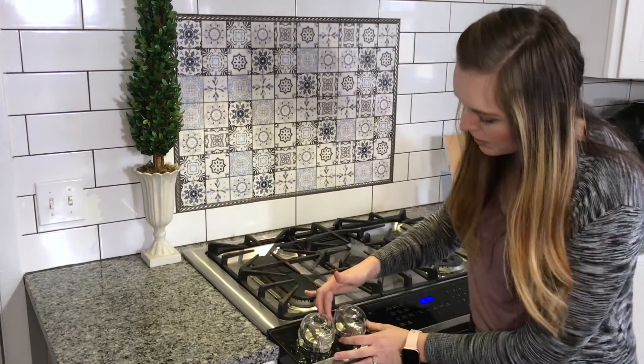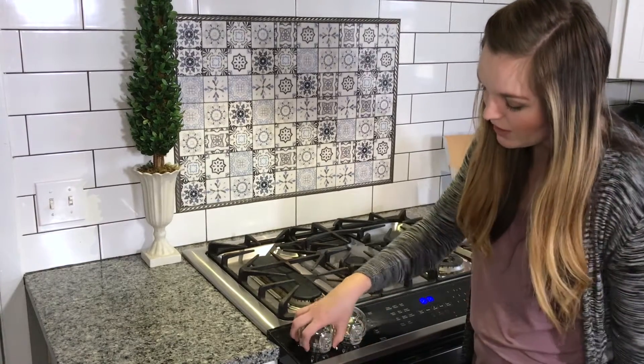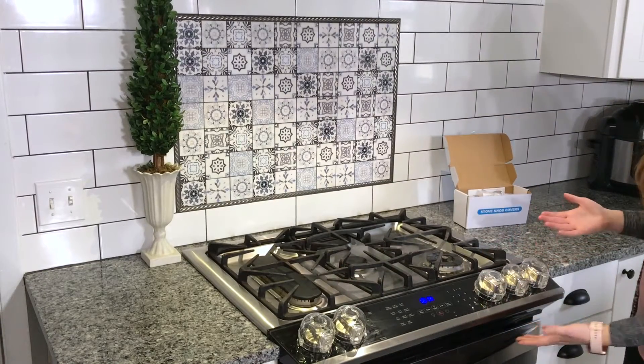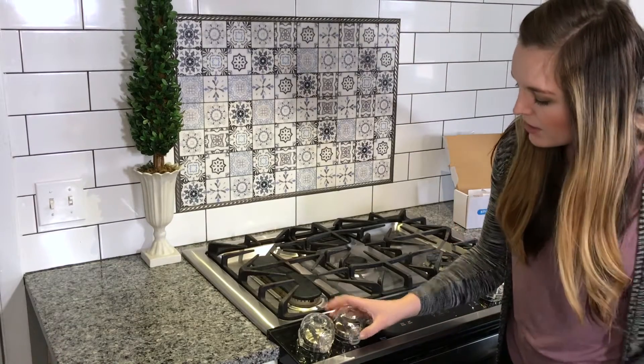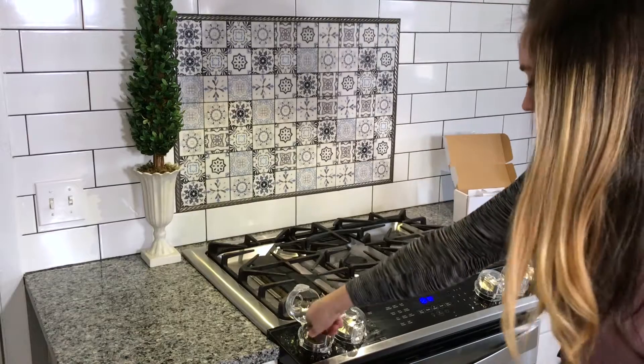There's plenty of space between these knobs and when they're stuck down you don't have to worry about them moving. I think these will work out really great. I love the look of them — they're a nice clear, you can still see the knob in there. You can just press the button and it pops right open.